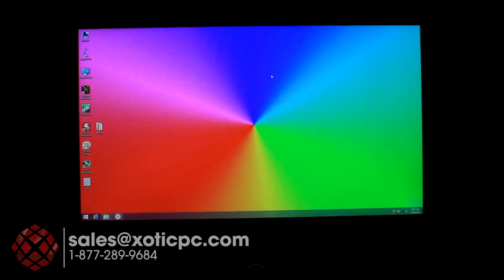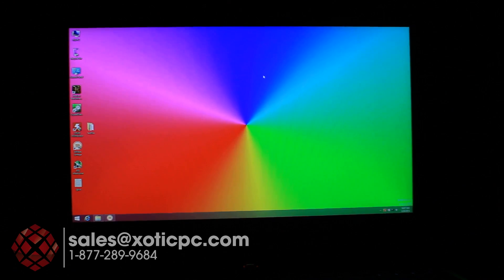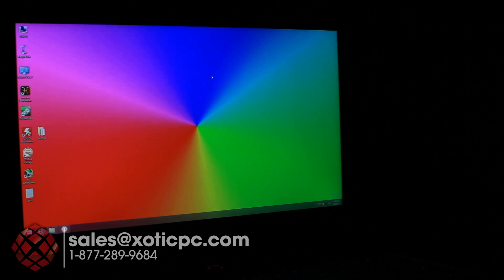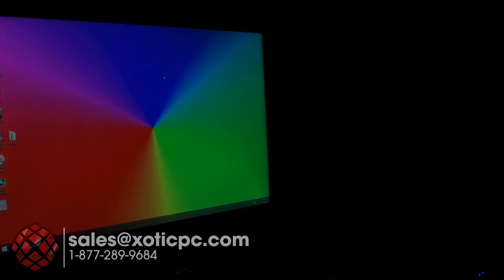Let's go ahead and check out the viewing angles. Looking at it dead-on — and again, this is a matte-type anti-reflective screen. Spinning it off to the left, you'll notice it dims a little bit but that's more of a camera issue. Adjusting the settings, we can see it pretty straight even. In real life, being pretty much dead-even with it, it doesn't lose much if anything — really good angle.